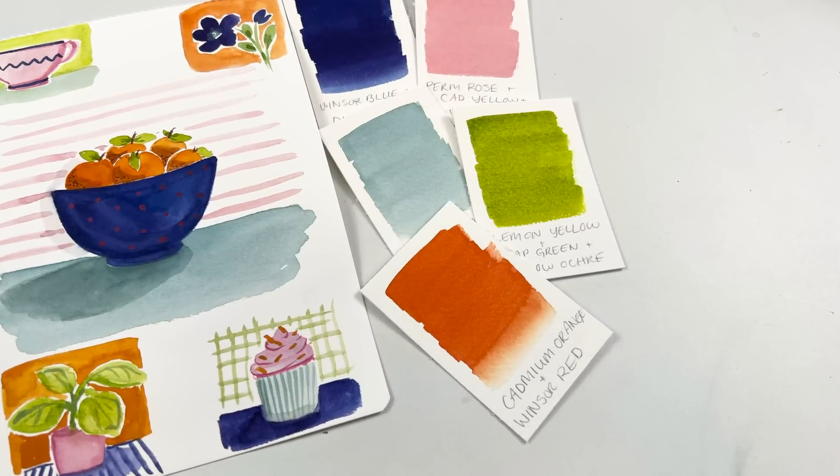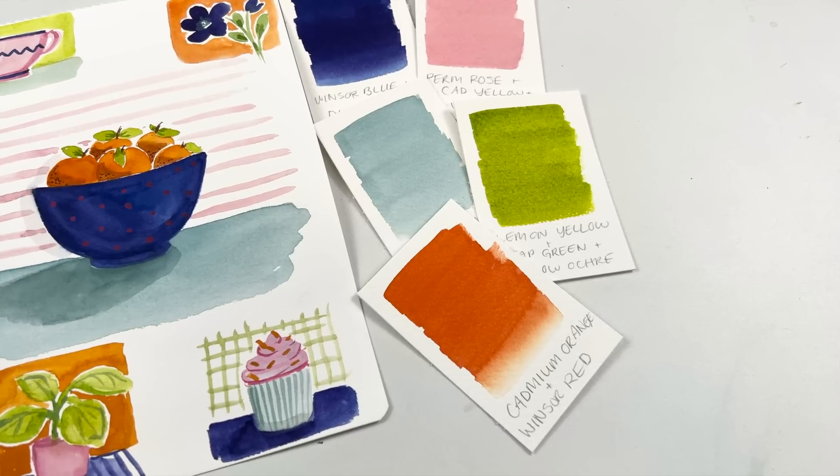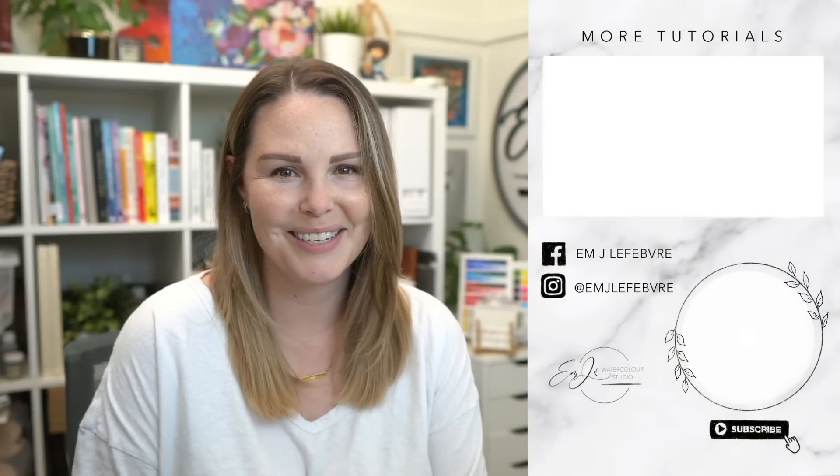I hope you guys got something from this video and I hope you guys enjoyed it. Thank you so much for watching — I really hope you liked it and I hope you learned something. Don't forget to subscribe to this channel and follow me on Instagram for even more. Have a great day, guys. Bye!